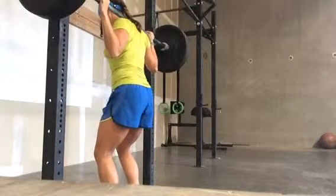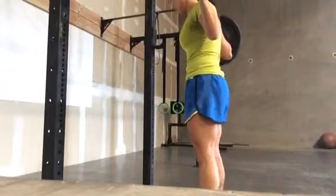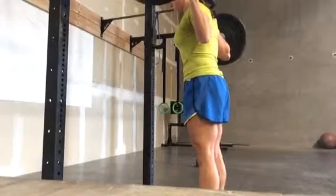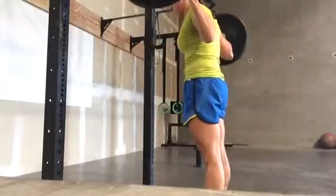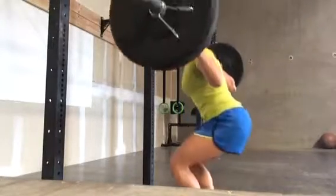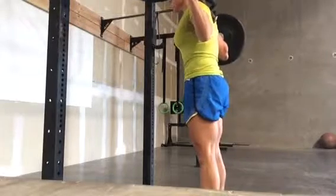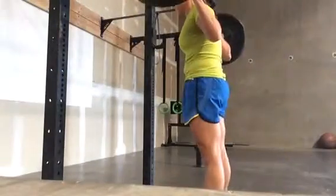3 seconds to the bottom of the hole, 2 seconds, and 1 second fast drop. All right, let's go.